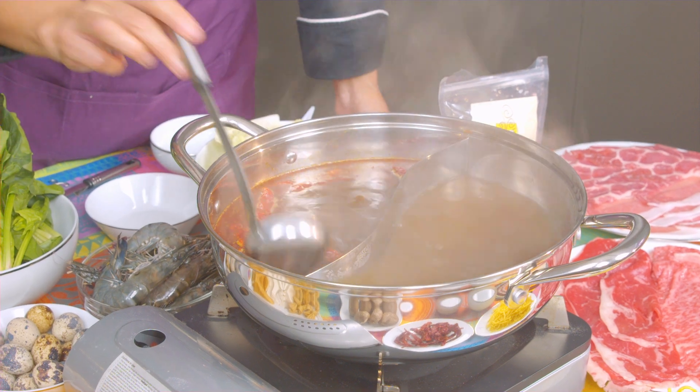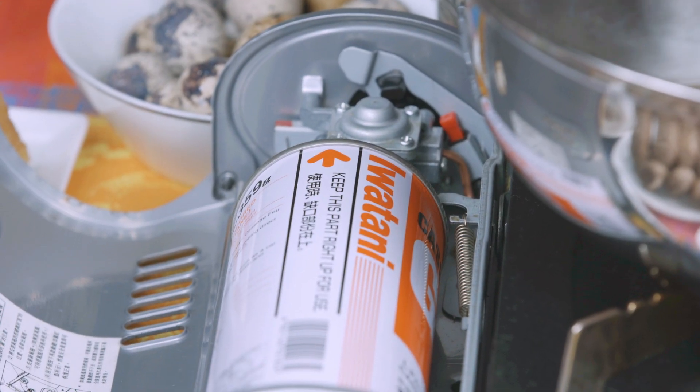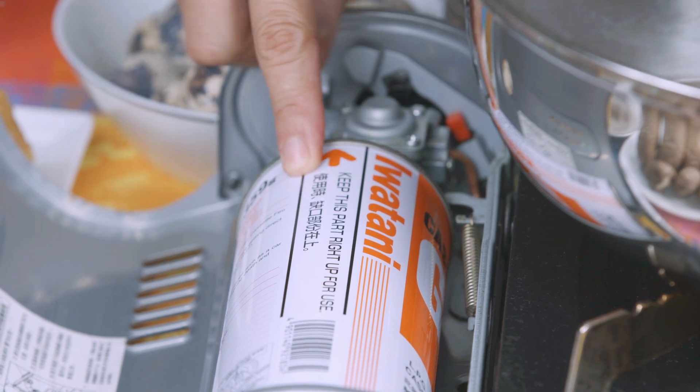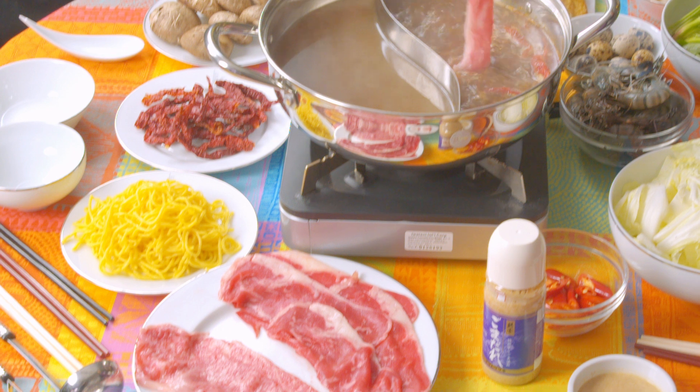We have three different types of chopsticks — it's just safer for food hygiene to keep them different: one for raw food, one for fishing food out of the hot pot, and one to put in your mouth. We're using a Huotani gas cooker, which is pretty convenient. It has gas cartridges you can buy and store so you never run out during dinner.